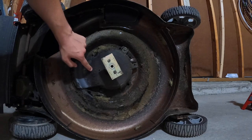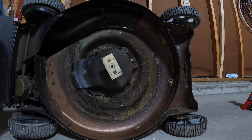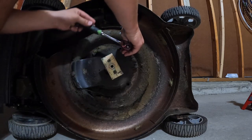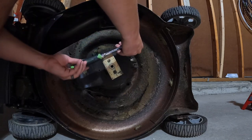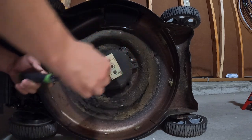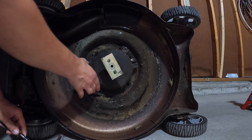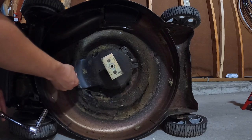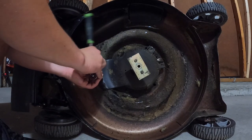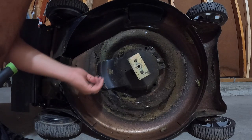To go ahead and change the oil, we have this cover right here. There's supposed to be two bolts but there's only one — I got this mower used so I don't know the history. It's a 10 millimeter, of course. One down, and there's supposed to be a second one but it's not visible — wait, look at that, right here there's another one hidden underneath all of the grass. Same size, 10 millimeter.